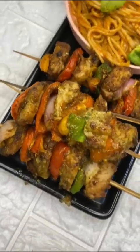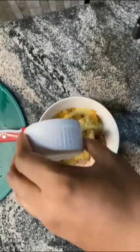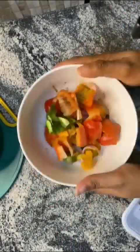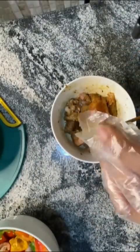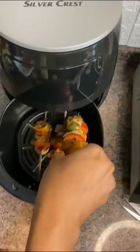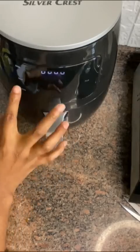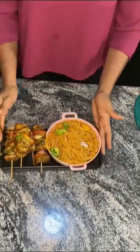Let me show you how I made this yummy chicken kebab. Get your chicken breast and cut them into cubes. Season to taste — I used yagi spice, seasoning cubes, garlic, and chicken spice. Cut your vegetables: yellow, red, and green bell peppers, onions, and fresh tomatoes. Season your vegetables too. Place your chicken and vegetables on skewers. Cook in an air fryer, grill pan, or oven — I used an air fryer for about 20 minutes. The chicken kebab was so yummy and juicy. Let me know in the comments if you're going to try this.